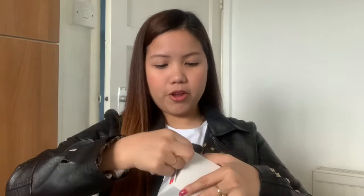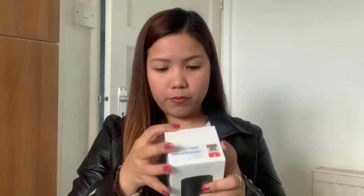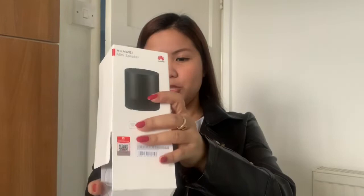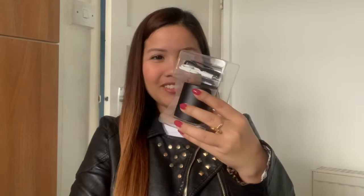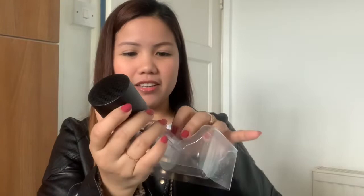Let's open the free Bluetooth speaker now! This is what came free with the phone. Oh my goodness — it's very small but lovely! Inside there's the speaker itself, and a charging cable. Wow, it's really nice — thank you so much Huawei for this free gift! I didn't expect to get a free speaker. Look, now I have a speaker!